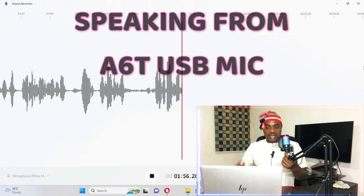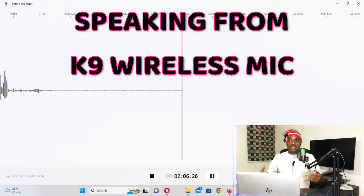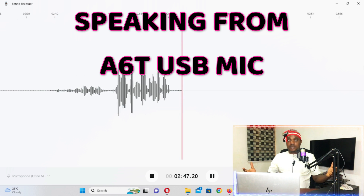Now with this mic turned all the way down, you're hearing from the other mic. You guys already know how I sound with that mic. I'd like you to compare the voice from the Canine wireless mic versus this condenser mic. I'm going to switch between them so you can compare and tell me which one you prefer.